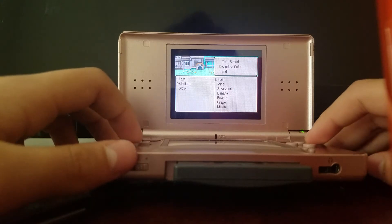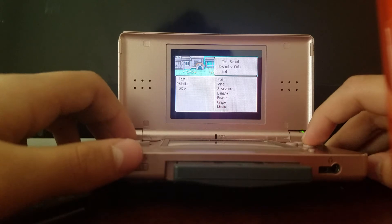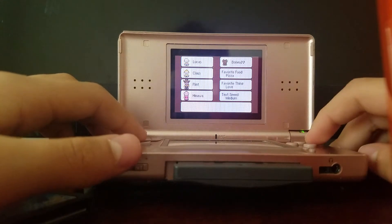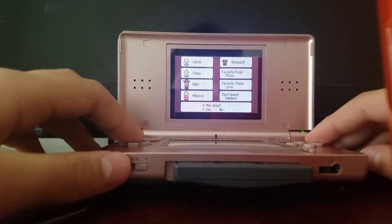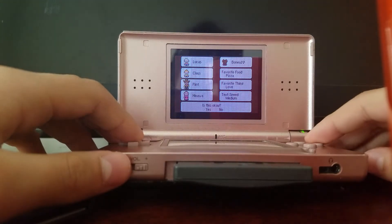Text speed, window color — plain, mint, strawberry, banana, peanut, grape, and melon. Fast, medium, slow text options. I can't speak English right now, my bad. Let's just end it right here. Is this okay? Yes it is. Whoa, that's a little creepy.